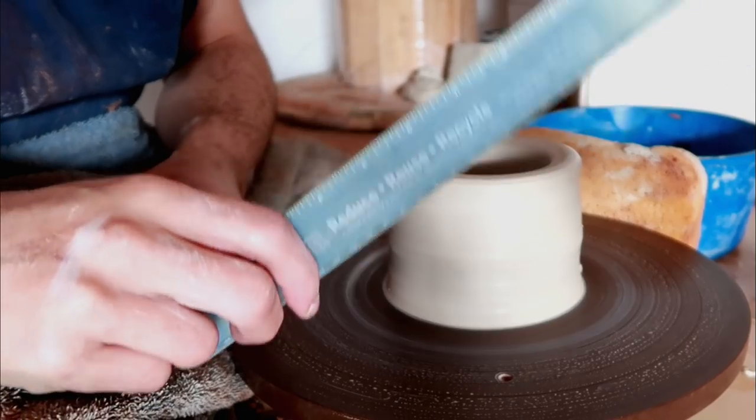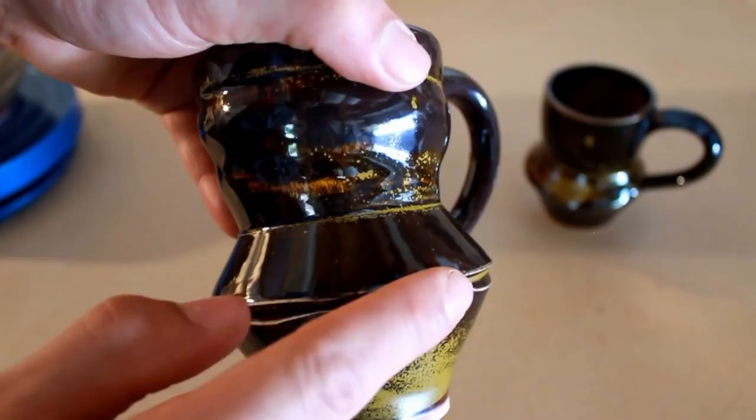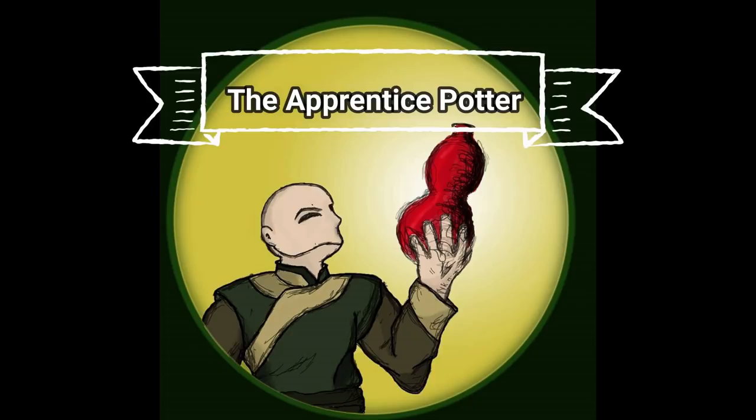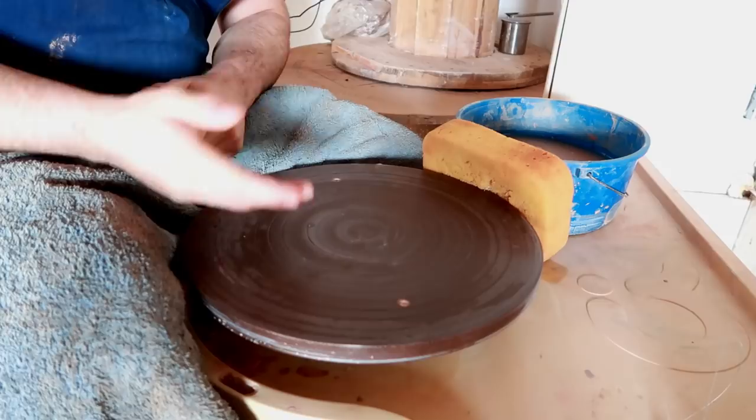You guys might want to get a ruler for this one. Hello, you dirty potters, how are you today? Today we're starting our official entrance into the intermediate playlist.